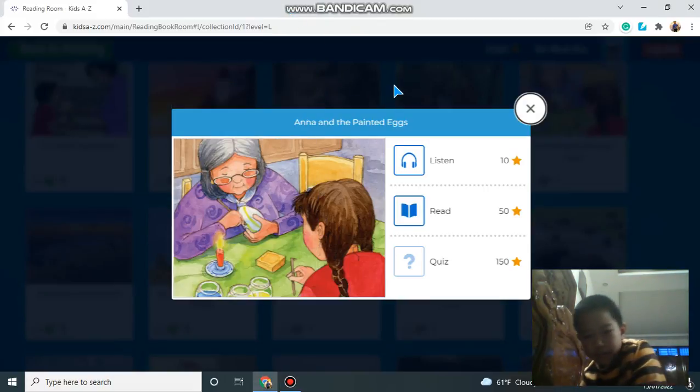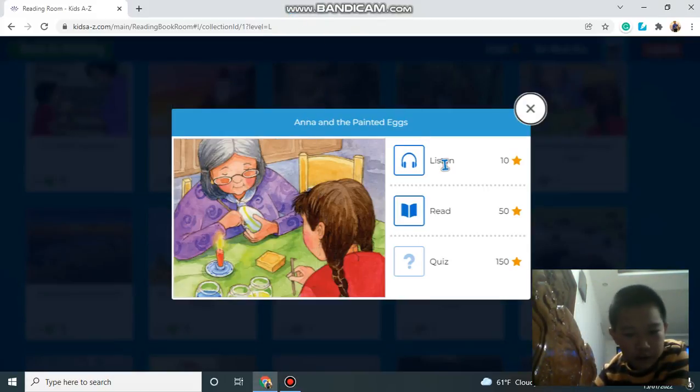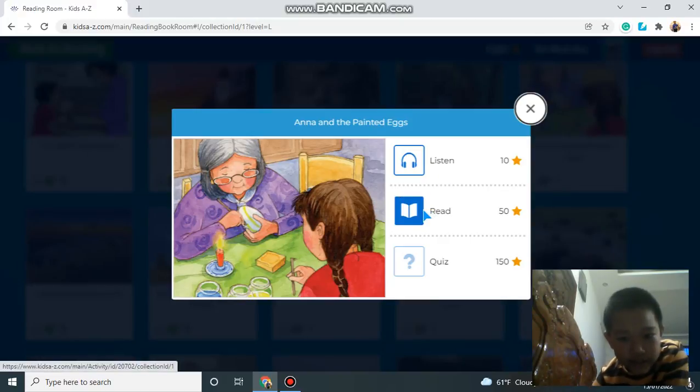Hello everybody, my name is Bao and today I'm going to tell you about Anna and the Painted Eggs.